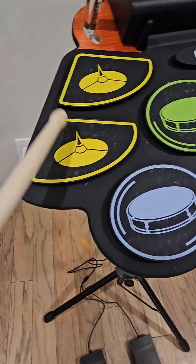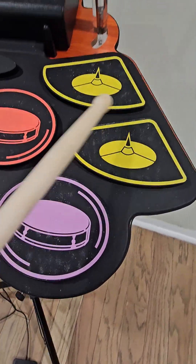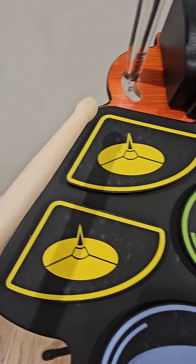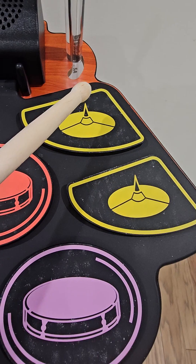Now let's go on to the cymbals. This one is like the normal one. This one's interesting. Now it's time to go to the very, very hard ones. And then this is a little bit the same thing — it's like a little lower version.